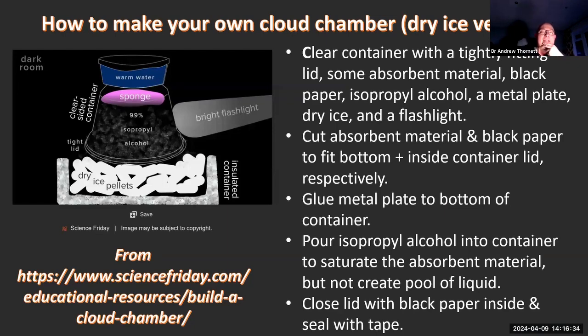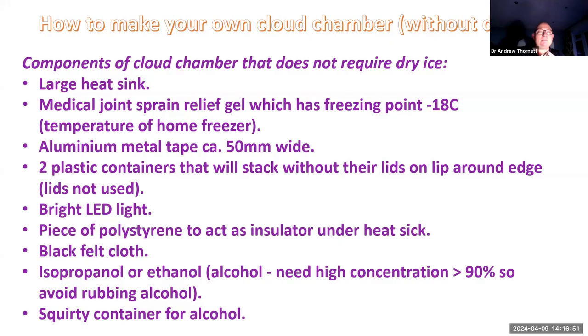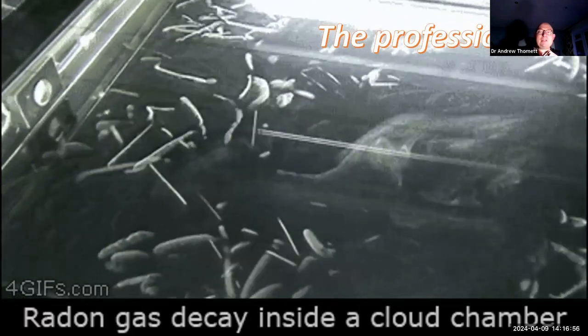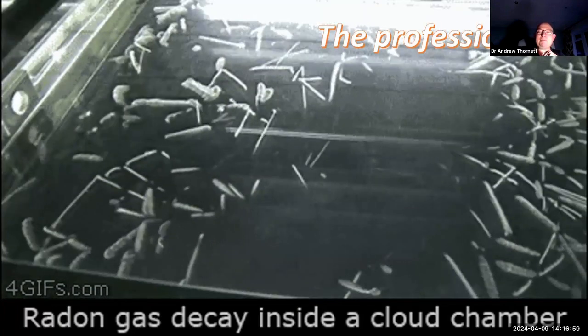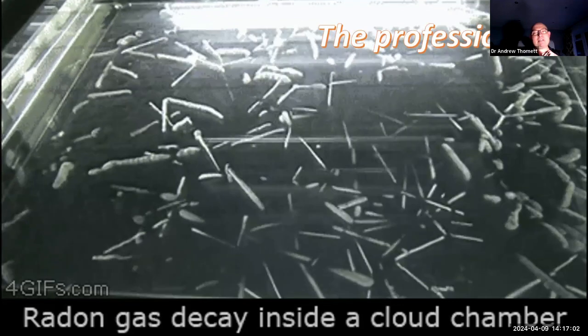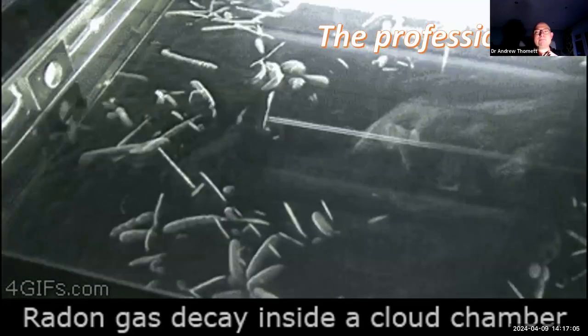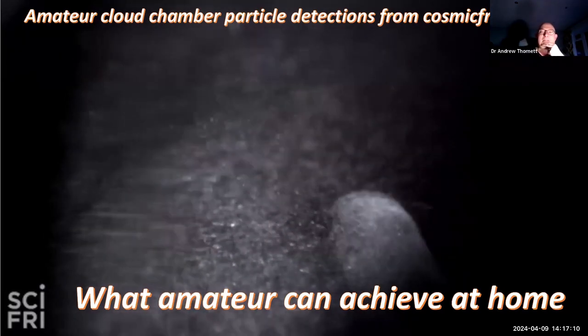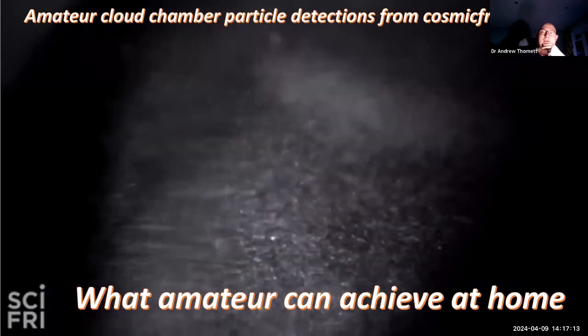The plan uses dry ice - dry ice is a bit difficult for me to access which is why I was trying to do it another way - and warm water at the top with a sponge, with a flashlight from the side to show it up. This is not me, this is just showing a rather effective cloud chamber and the type of traces you might be able to see - in this case they throw in radon gas to give an awful lot of traces.